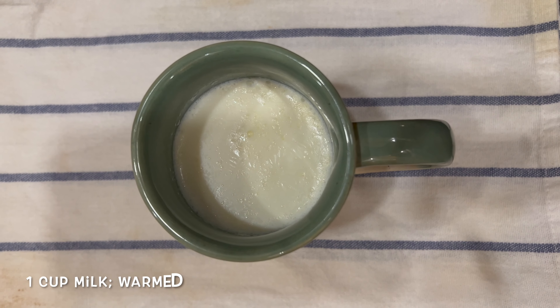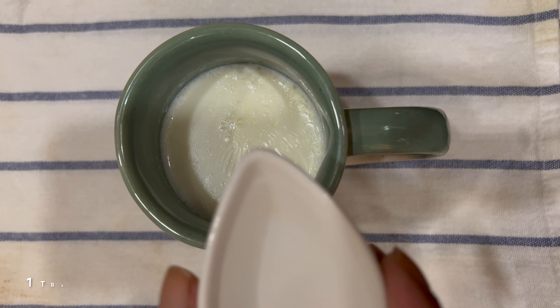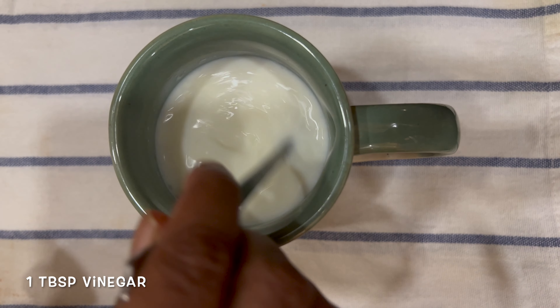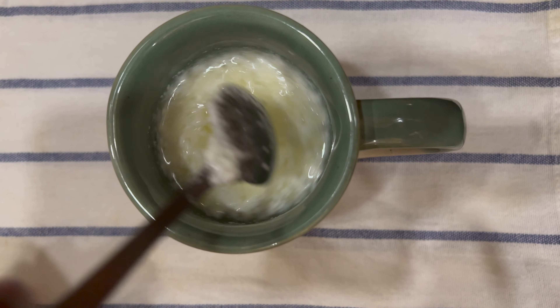To make our rose pistachio gulab jamun cake, we're going to heat some milk and add some vinegar. We're going to do this because I want to curdle the milk, and we're going to just keep it aside for now.